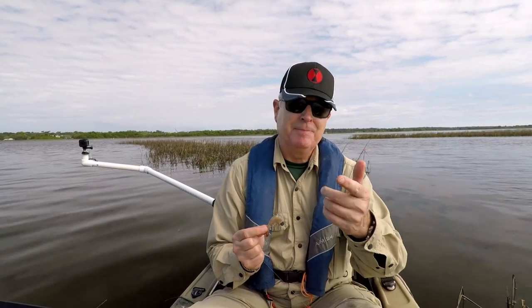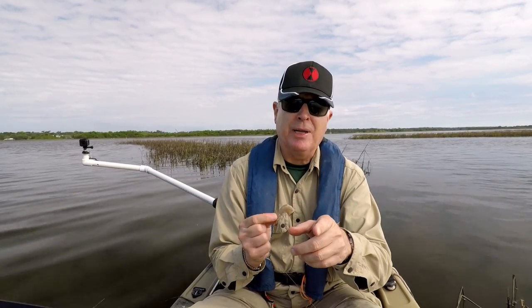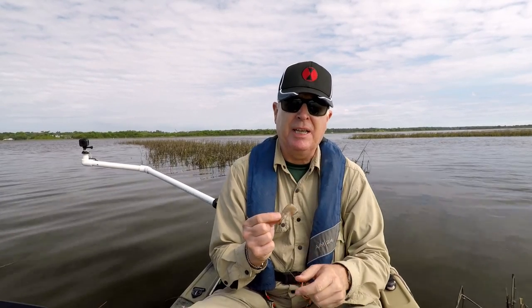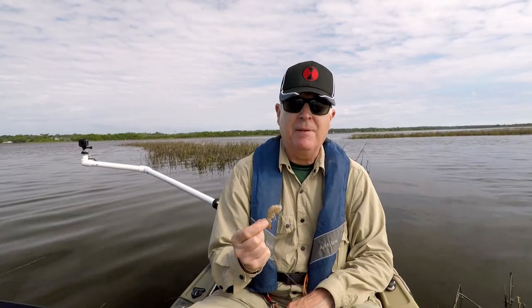I'm going to go ahead and throw this out and see if I can catch a fish. Got a better way to hold a shrimp on a plain hook as opposed to a jig head? I have that miracle thread technique I'll link up here that shows you how to keep them on jig heads. But if you have a better way to do it this way, throw it down in the comments below. We'd all appreciate it. Thanks.